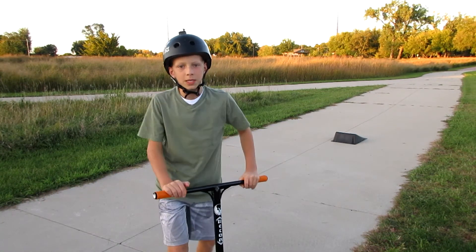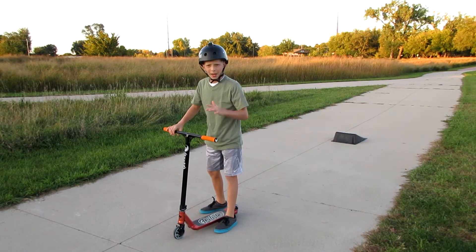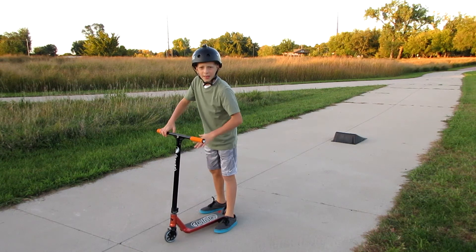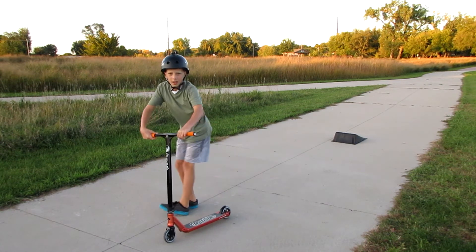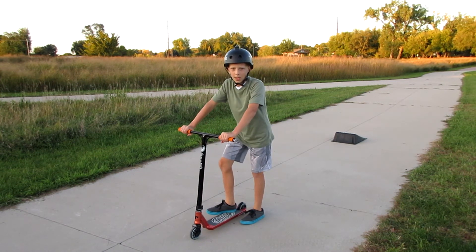If any of you guys have some tips, leave them in the comments down below. I think I'm going to the side too much, because when I land I'm not landing by the deck — I'm kind of landing off to the side. So if you guys have some tips to improve, leave them in the comments down below.